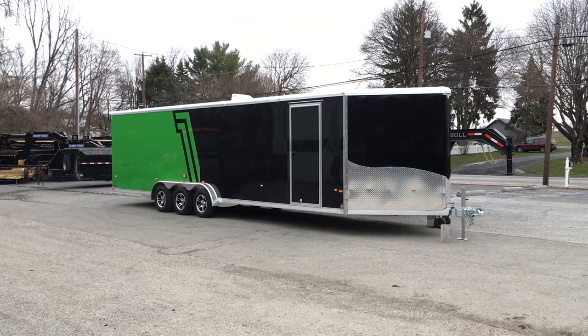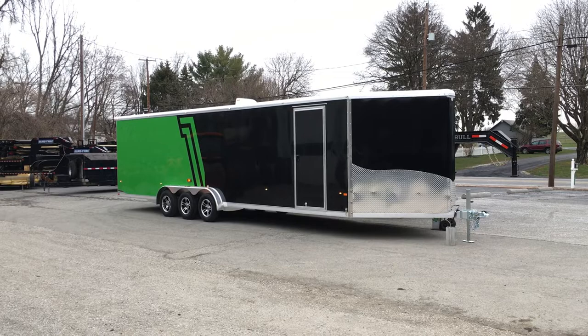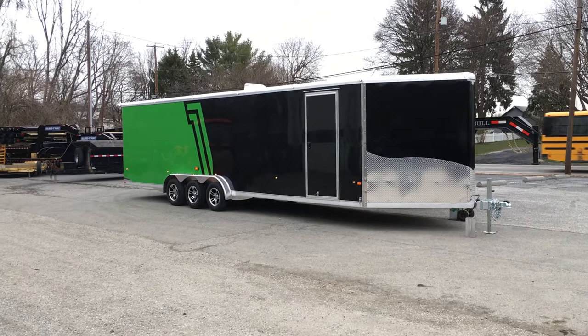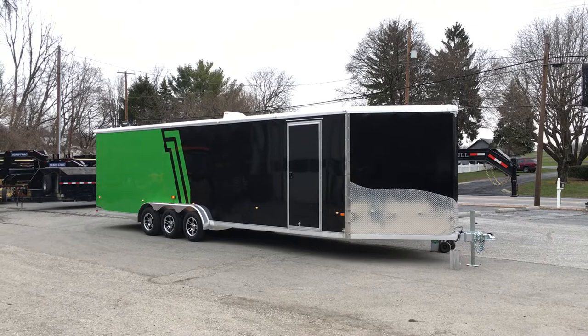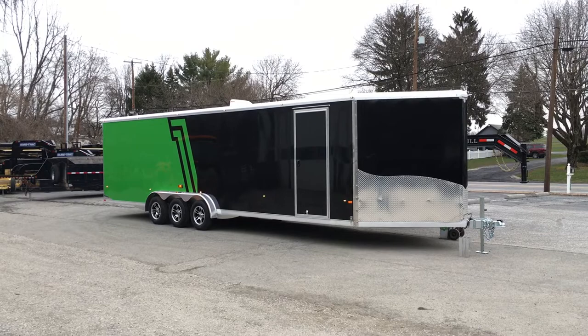Hi guys, this is Greg with Best Choice Trailers. Today I'm going to take you for a walk around a NIO NASX. This is a newer model trailer for NIO — it's their only triple axle, so it's a little different than many of our other trailers. You don't see many triple axles, and it's seven and a half feet wide, which you don't see very many of either. This particular unit has a number of options on, which is why I thought it'd be a good trailer to walk around.